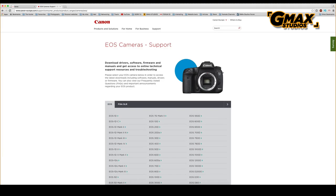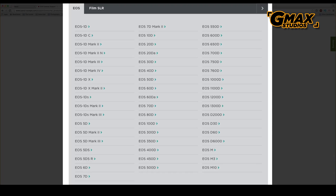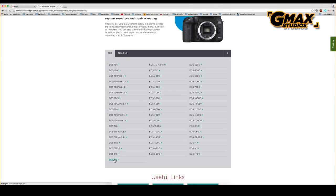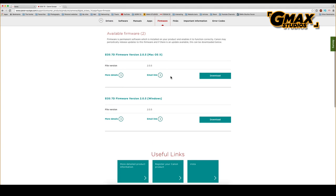You will see a complete list of all EOS cameras. Since we are using a 7D, we select that model. It takes us to the available drivers and you can see that it has selected my operating system automatically. We can see two firmwares available — the Windows and the Mac version.